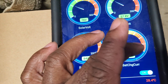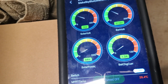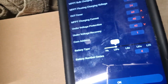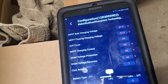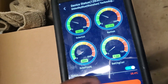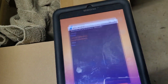It shows power from the solar, your amperage, and your charging to the battery. I can turn it off or on here from the tablet. I can change settings — it would be nice if I could do this through the internet from anywhere in the world, but this one doesn't have that feature.